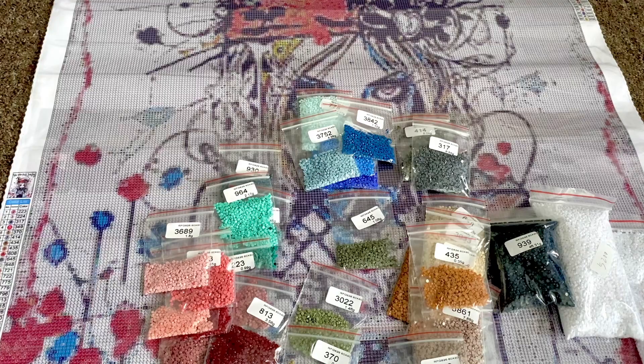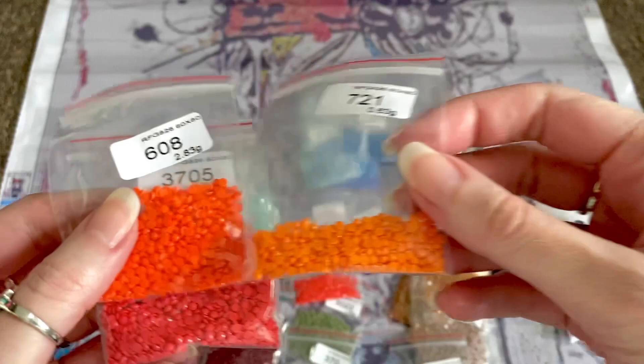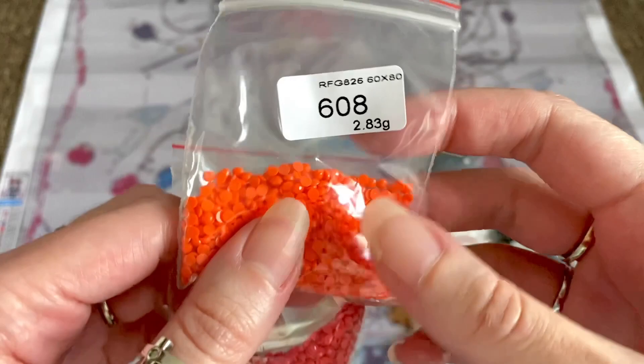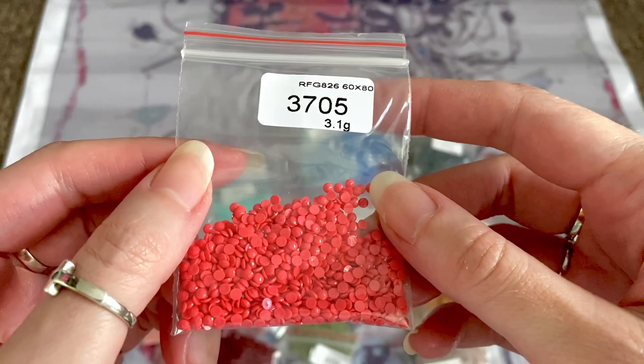We need some color in our lives! Look at this — some oranges. And this is like a cutex nail polish color I would love for summer. This one looks more neon pink in real life than through the lens.